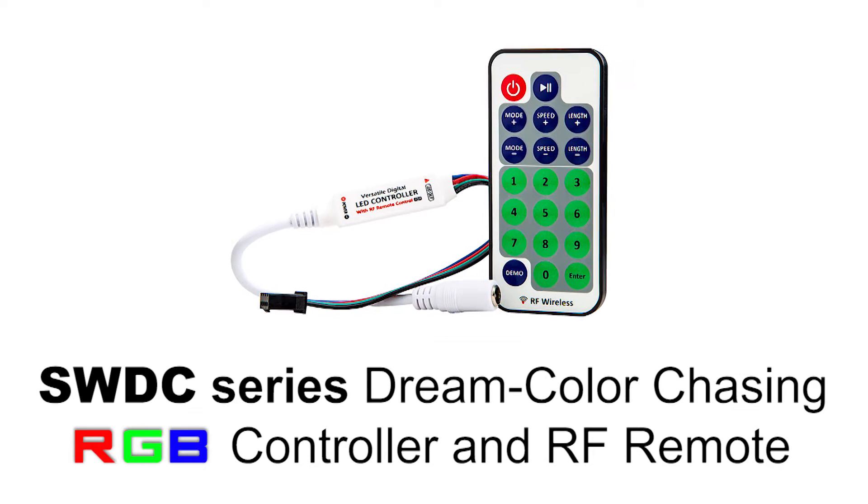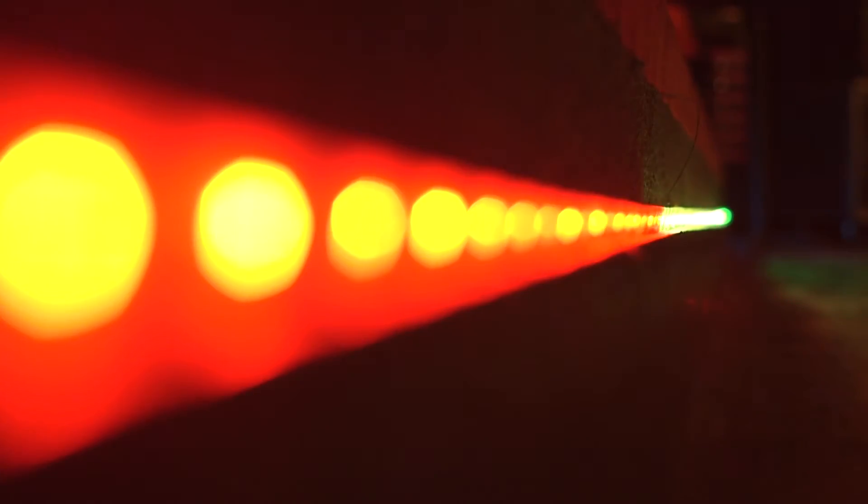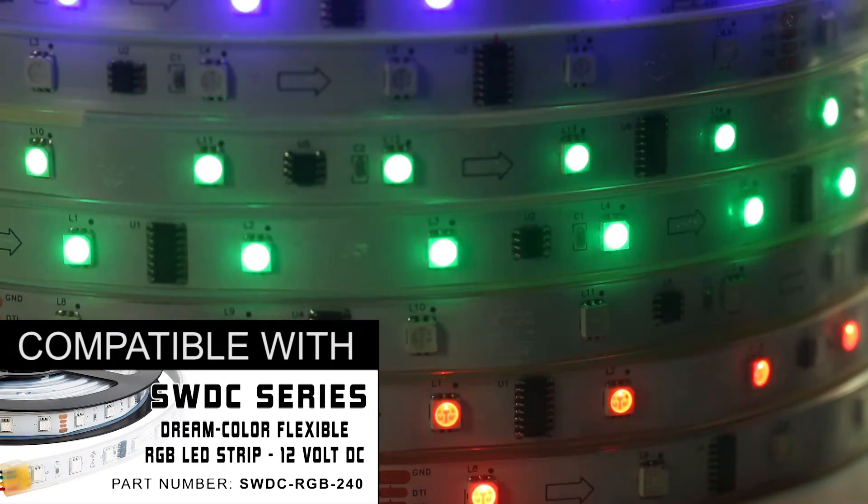SWDC Series DreamColor Chasing RGB Controller and RF Remote. The controller is designed to be used with SWDC RGB 240 DreamColor flexible light strips.